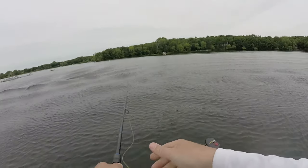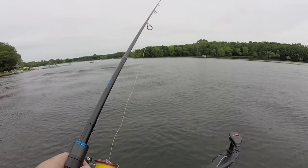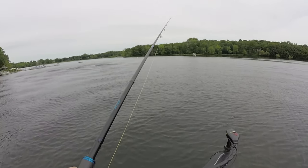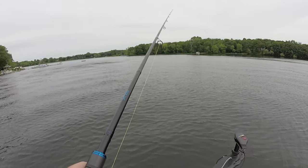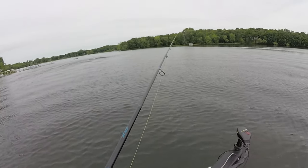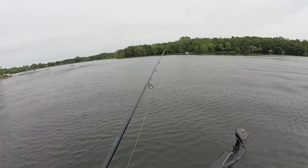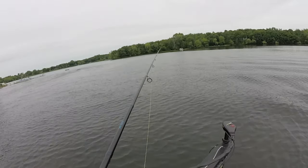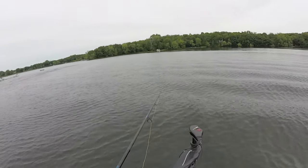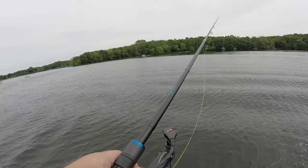I just cast it out — casting distance isn't a huge factor with this, you don't need a ton. But you want to let it fall down. On that first lift when you twitch it a few times, a lot of times I'll have a fish on that initial fall, and that's really tough to feel because it's usually on slack line. A lot of times I get fish on that initial fall.